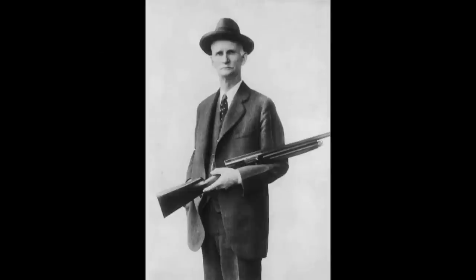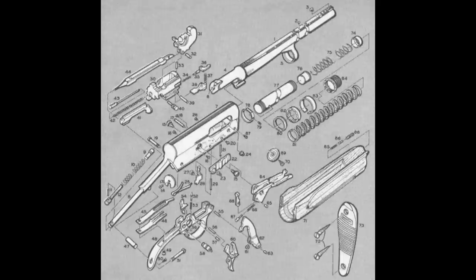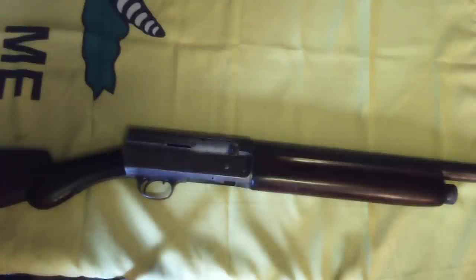This is the Remington Model 11, which for most purposes is the same as the Browning Auto 5. For basic operations, see my earlier video, Basic Firearms Tutorial Number 6. This video will demonstrate how to disassemble the Model 11 or Auto 5 for cleaning and maintenance.